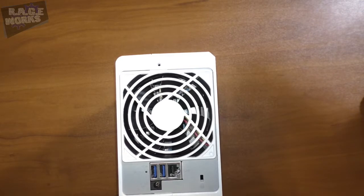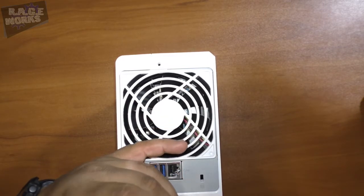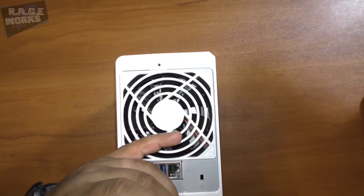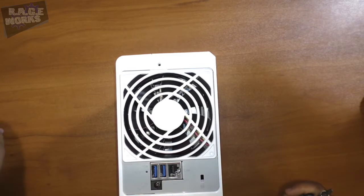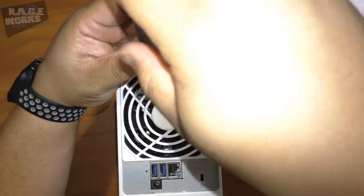A couple of other details before we wrap up this quasi-unboxing: the CPU in there is a Marvell Armada 385, a 32-bit dual-core 1.0 GHz processor. Internal system memory is 512MB DDR3, and you've got two USB 3 ports and one LAN port on the back.